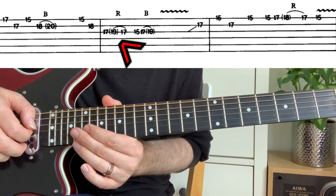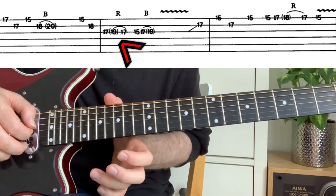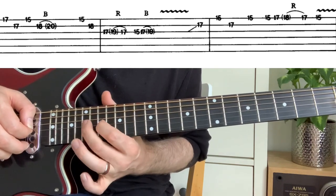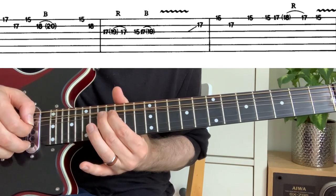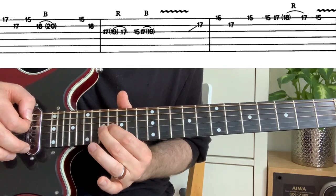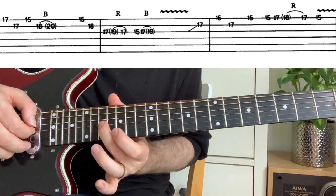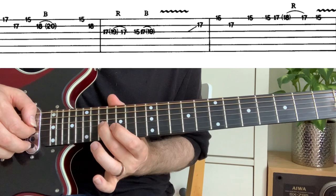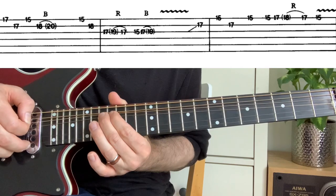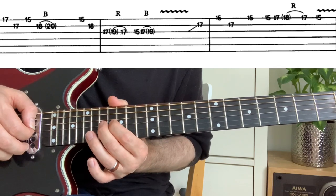That 'r' stands for release, so it's a pre-bend. On the 17th fret, he's bent it up to the 19th and then releases it. If you want to practice string bends and want to hear what bending up to the 19th should sound like, hit the 19th fret first, then bend the 17th up to get the same tone.